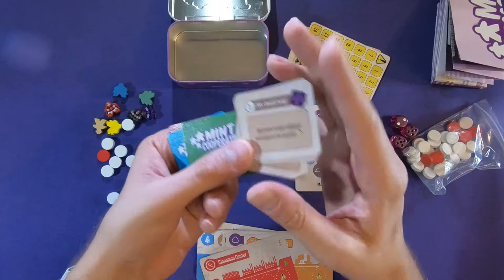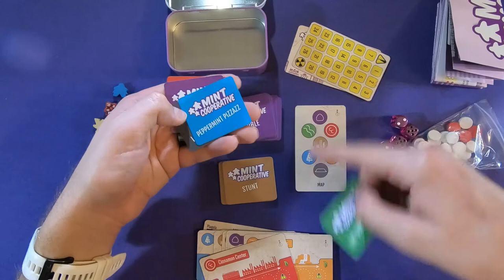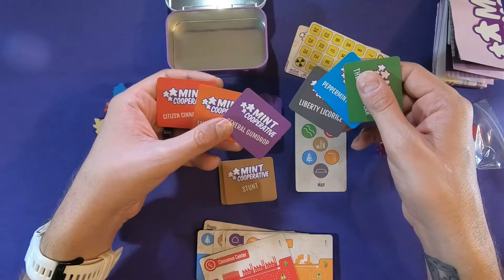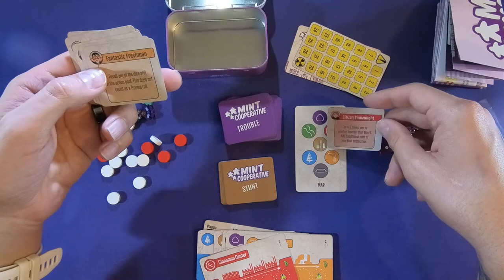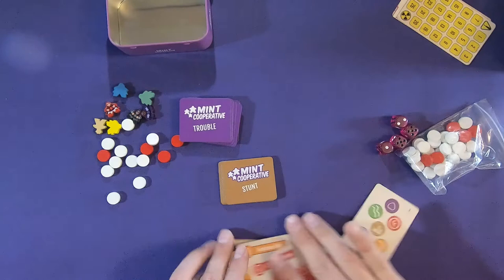These color cards — purple, brown, green, blue, black — and General Gumdrop. I think this is probably our board setup, because these colors are all here. And this says Citizen Cinnamon-ite, Fantastic Freshman. Oh, these are our player colors. These have symbols, so if we were to set up our board, it would go something like this — I'm just guessing, but hopefully that's right.